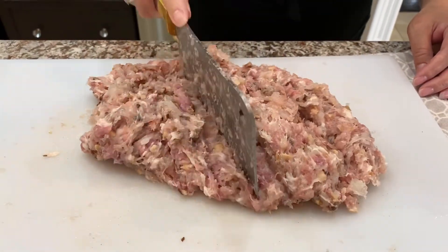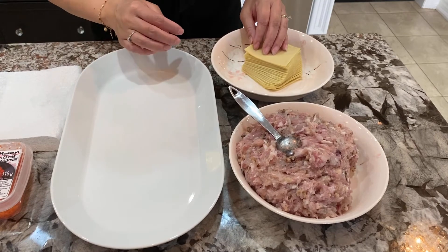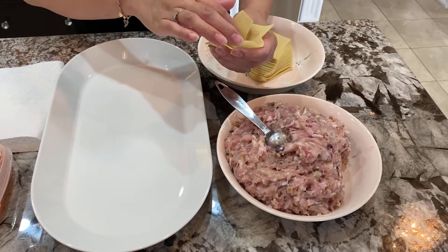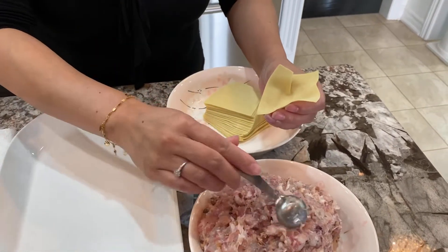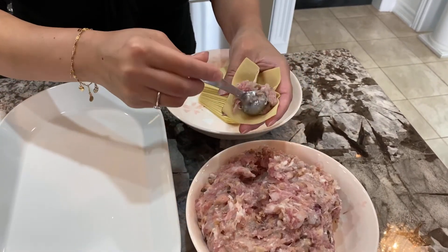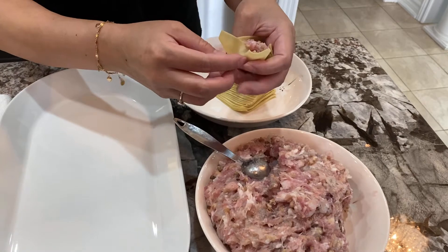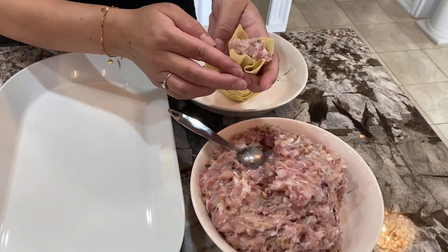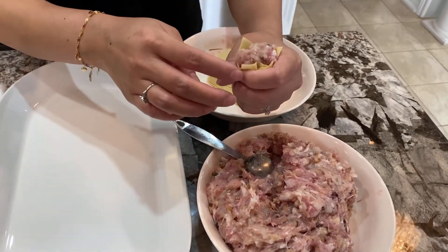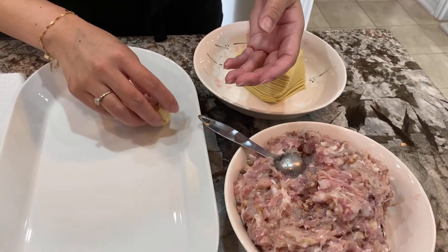I'll be back to show you how to make these. I'm going to show you my way of wrapping them. I have my wrapper here and I'm going to rest it in between my fingers like so. I'm going to put a little bit over one teaspoon of filling. Try to push everything up — if you don't put enough, it's going to be dry around the edges. So that's perfect.